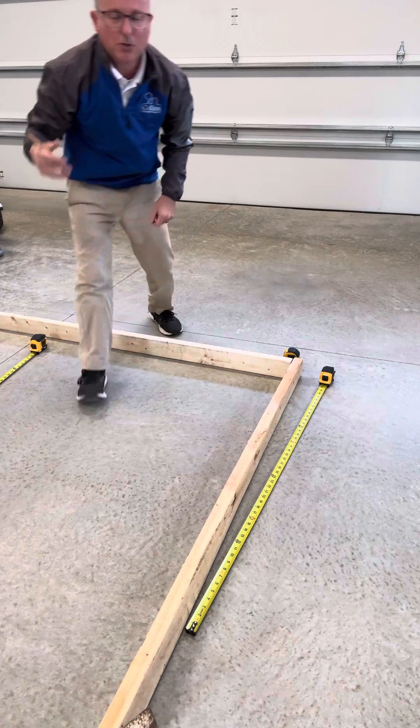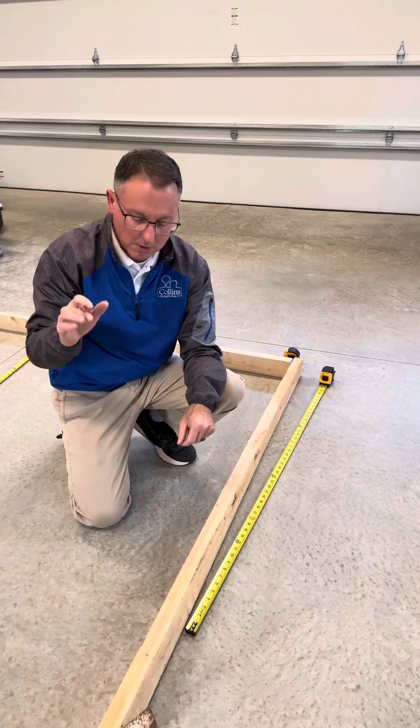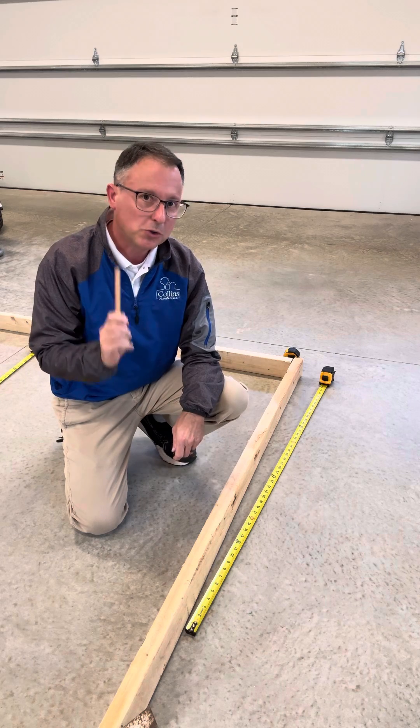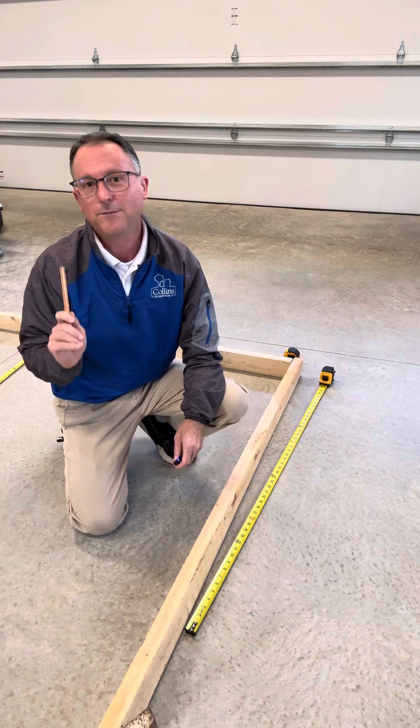You can take this and do this as many times as you want. As long as the ratio is the same, you can make it like 18, 24, 30 — I can have a huge slab. But this little trick will assure that your projects are square. So three, four, five.